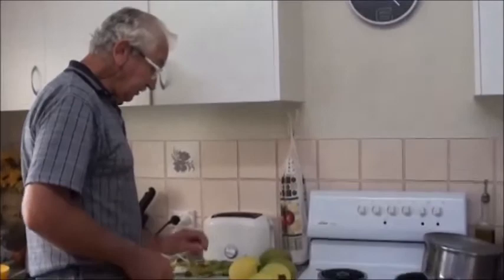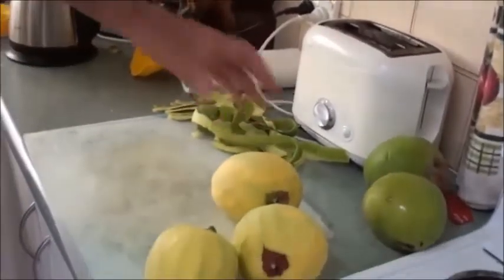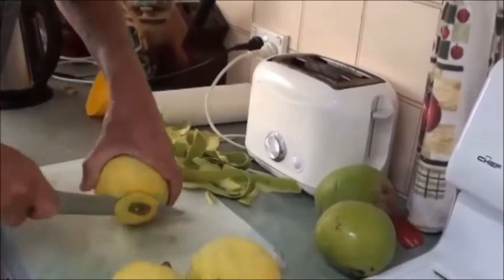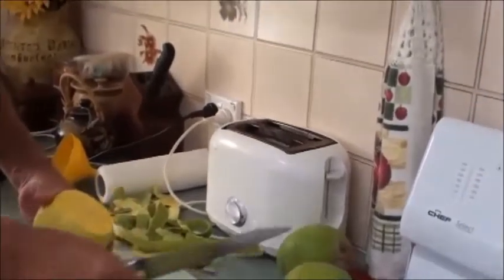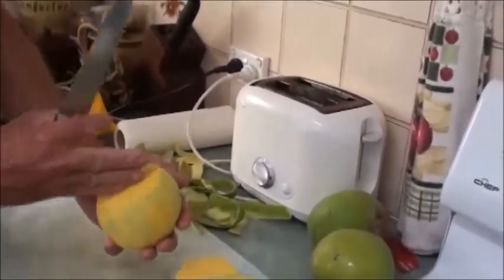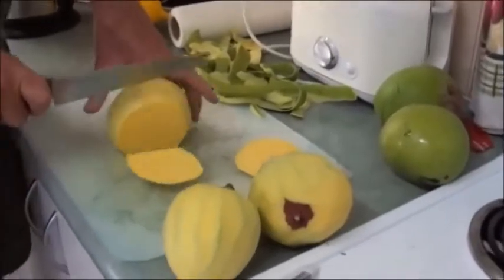Now that I've peeled those, I'll show you how we cut them up. I'll just cut the stem off and cut a thin slice off there, which creates a flat surface. Then I'll just work out which way the seed runs. You lay it on that flat surface and cut two scallops off each side.